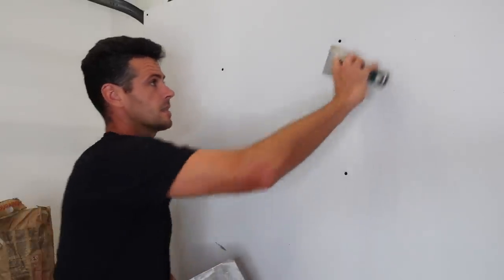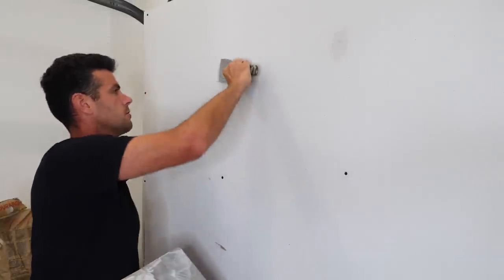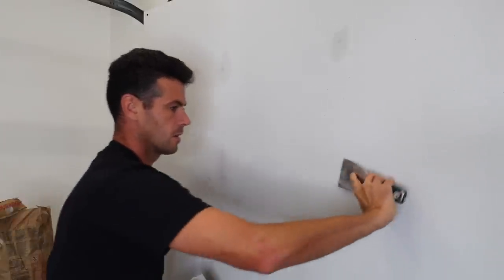Alright, I've got some Durabond 90 mixed up. Let's coat four screws — get them nice and full, make sure we don't have any little bubbles. Now I have to wait for this stuff to set so I can show you what happens and explain how it can be a problem.